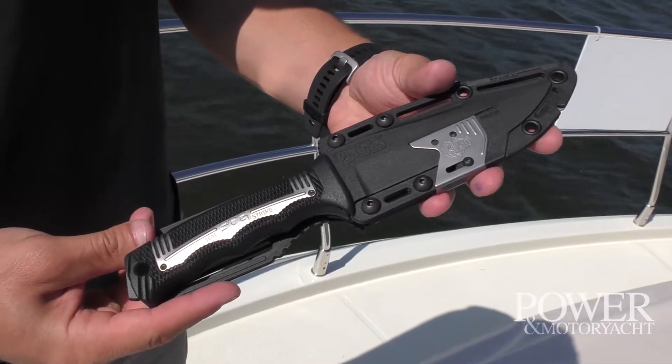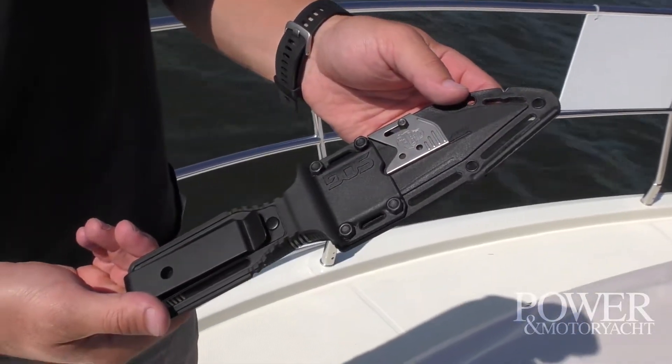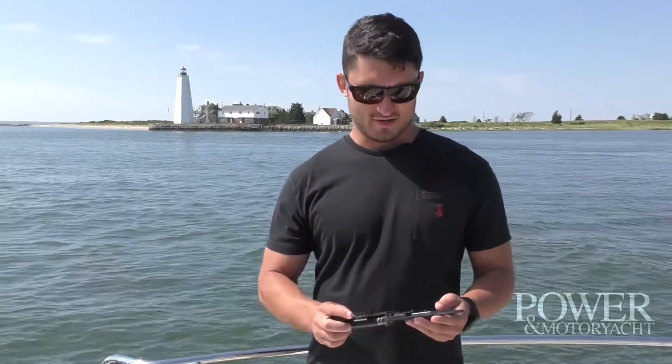Hi, I'm Simon Murray, Managing Editor of Power Motor Yacht, and I've been testing the Seal Team Elite from SOG. If you're a boater and you've never snagged a line before, you're either the world's best liar or you're not a lifetime boater. We got great conditions right now just cruising down the Connecticut River, but let's say you're in foggy Maine Anchorage and you snag your crab pot.